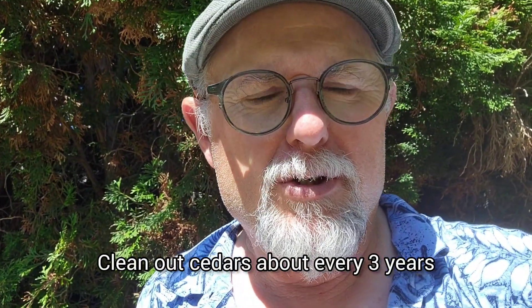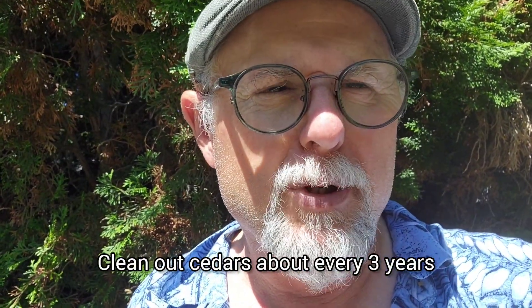Using a rake to go through and just brush it out, or a big broom, just to break it free, and then scooping it all out from underneath is really what you do. It's one of these things you should do periodically — at least about every three years or so — just to prevent it from building up too much and becoming too much of a fire hazard.